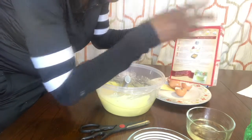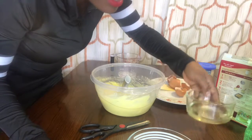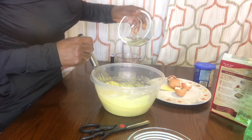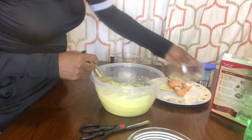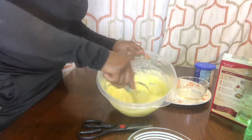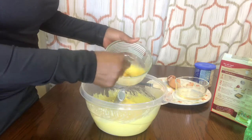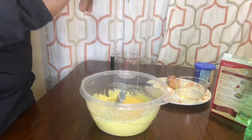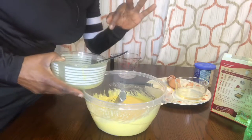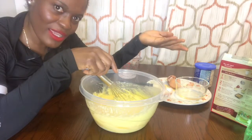The box says half cup vegetable oil — this is my vegetable oil but I did not measure it, I'll just put the quantity I think is right. On my eggs, let me just pour everything inside. I used three eggs. On the box they said two eggs, so at least that one I follow... sort of.